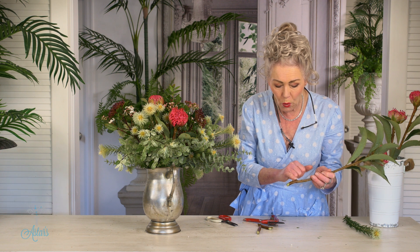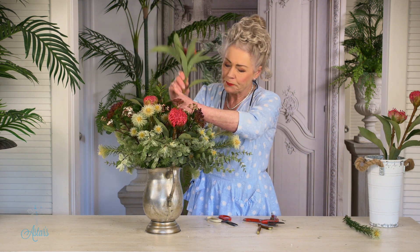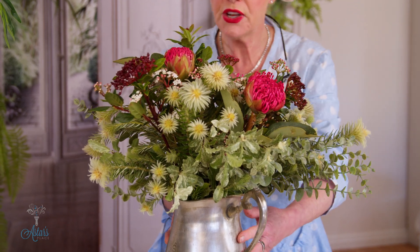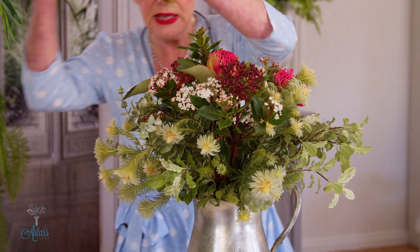All you're doing by beating is just breaking the fibers. We don't want to break the fibers — we want the flower to just be forever beautiful. Now let me just bring that down and into there. I'm just going to do these with some a little bit higher, some a little bit lower.